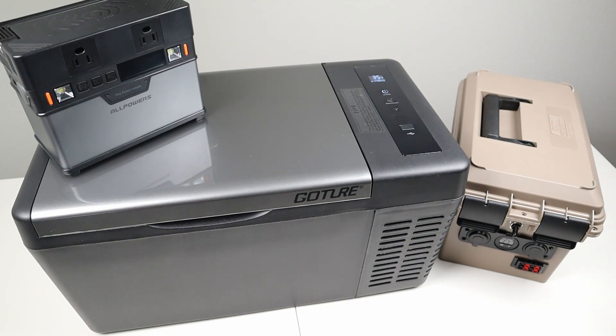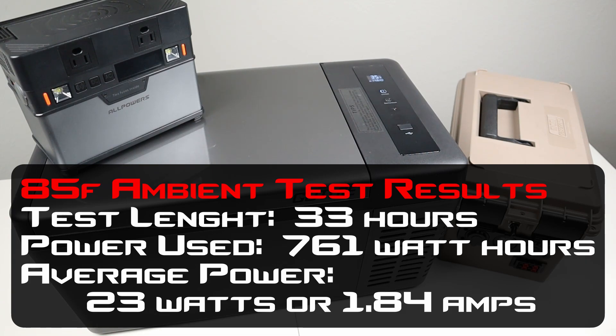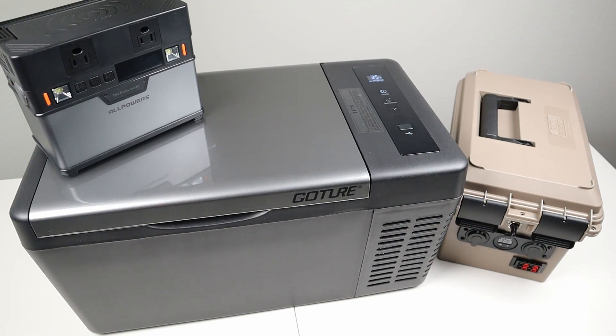For the 85-degree ambient test, I ran the fridge for a total of 33 hours. During that time it pulled 761 watt hours, giving an average of 23 watts power draw — about 1.84 amps average at 12.5 volts. Comparing the two tests, jumping up about 15 degrees Fahrenheit roughly doubled the fridge's power usage, which is normal for all these fridges. In a hot car at 105 degrees the compressor will run 100% of the time with much higher power usage. Try to park in the shade or crack a window to keep your car as cool as possible when running this fridge inside a vehicle.